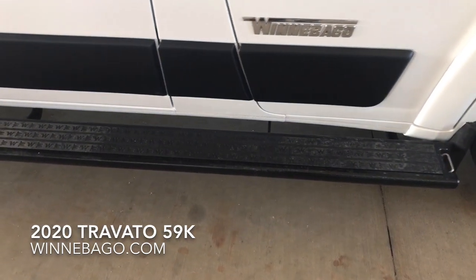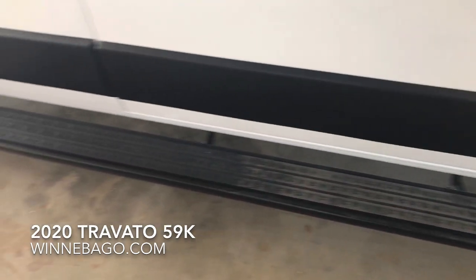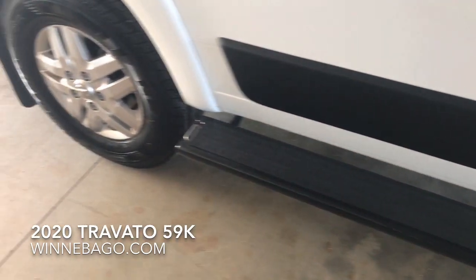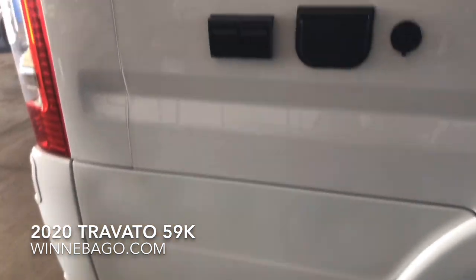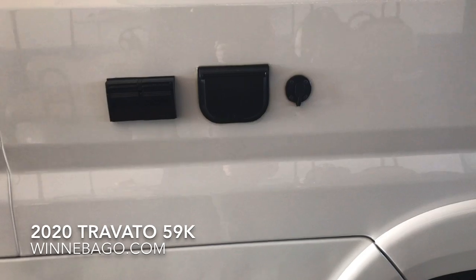The running boards are actually just a little bit wider than they were in the past. You can also see they're showing the Flying W. This is the Deluxe Paint Job, which has the painted fenders and skirts.